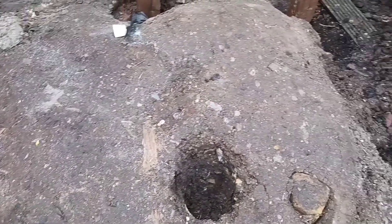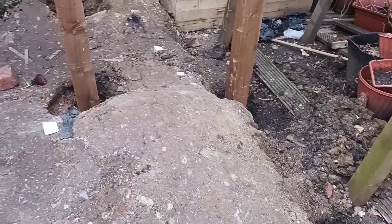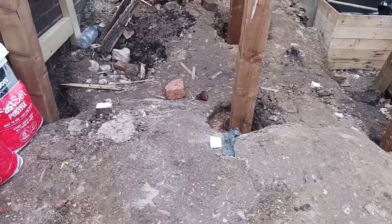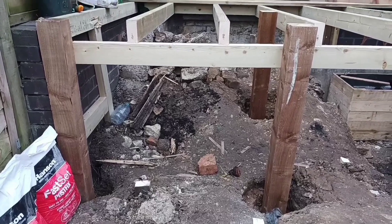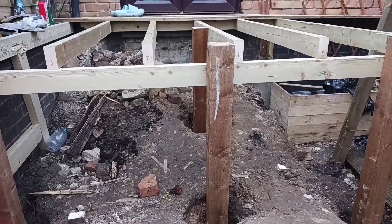The mud has holes made into it, and each of the holes has a pillar. These pillars will be used to hold the wooden frame, which will be horizontal.